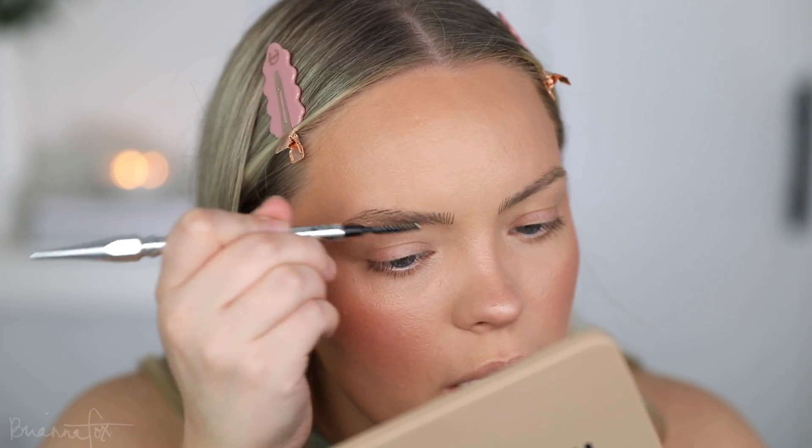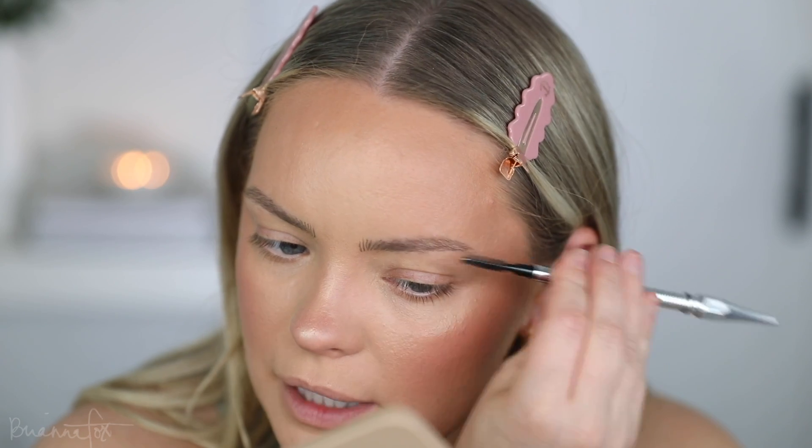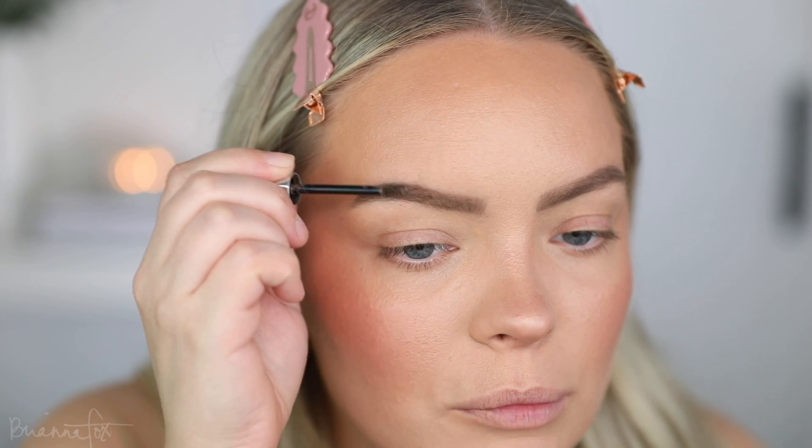I went in with the NYX Lift and Snatch brow pen — it looks absolutely crazy at first, but then I go in with a spoolie and diffuse it out. It helps give a little bit of an extra base and guideline for filling them in so I don't have to use my pencil as much. Per usual I'm not loving the brows, but once the rest of the makeup is on it looks better. I top them off with the Glossier Boy Brow gel to make them look a little more fluffy. Then I prime using the Painterly Paint Pot from MAC, pushing it in all over the lid.